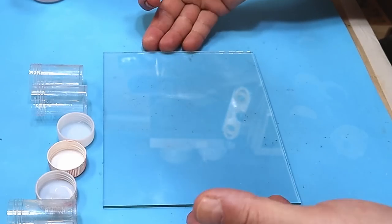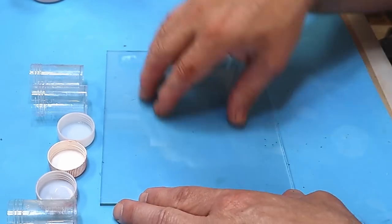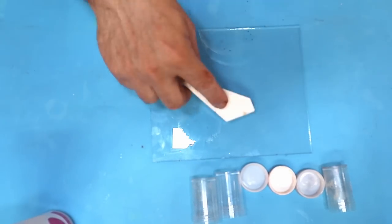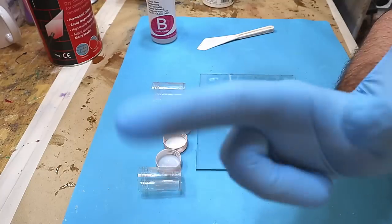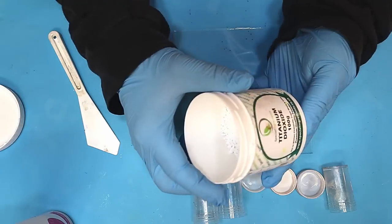You will need a piece of glass. If you haven't got one, go to a charity shop, get a cheap picture frame, and use the glass out of that. You'll also need a knife like this — a plastic one — and some gloves. There isn't a great deal of measuring involved because I don't feel I need to measure.